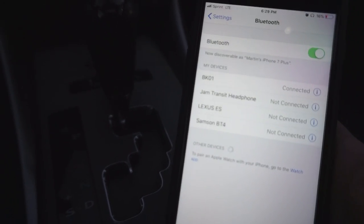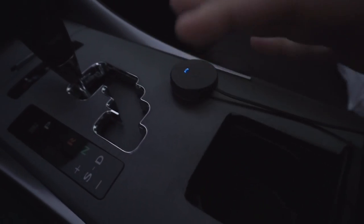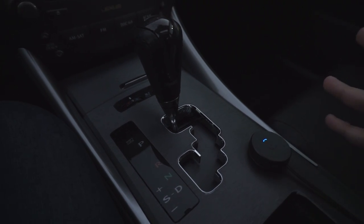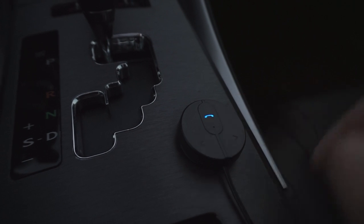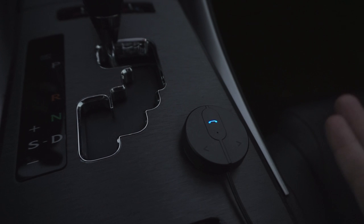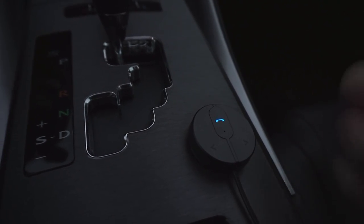Once you're connected, you can use your favorite music app. This is a nice location too because you're driving — say you're shifting — it doesn't really get in the way, but it is where your hand would rest, so you can easily change the song without touching your phone while driving. You can also answer calls by pushing that button, and that's also how you hang up. Blue indicates that it's on, and red I think is when you hang up.